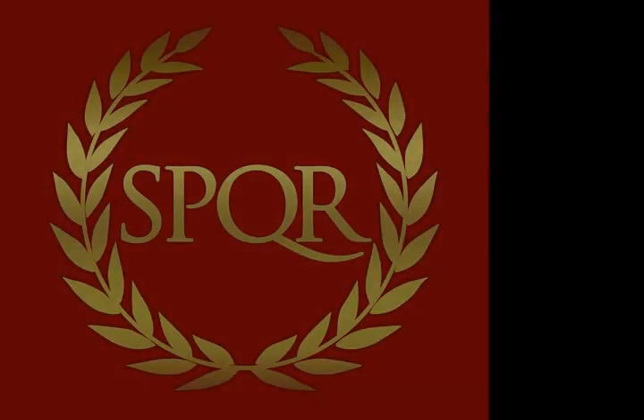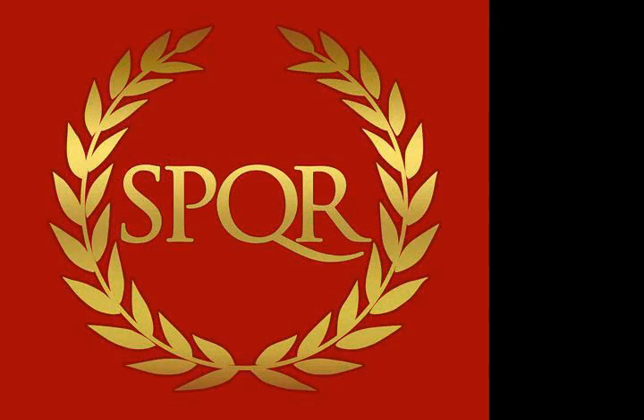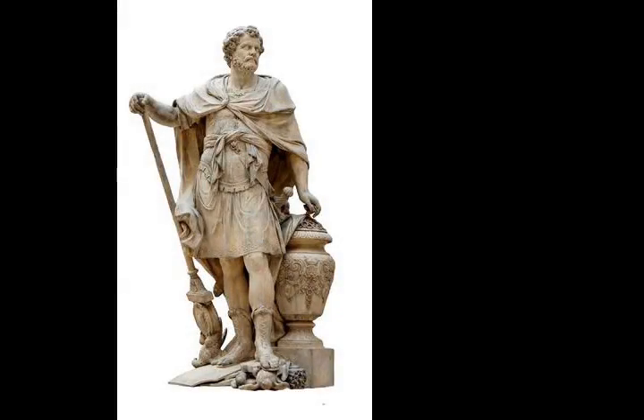Though Scipio Aemilianus, then serving as military tribune under Ensorinus, refused to enter and held his troops in reserve, instead spacing them at regular intervals along the wall. While Aemilianus' troops avoided battle, the other troops were met by staunch resistance in the gap, suffering heavy casualties.